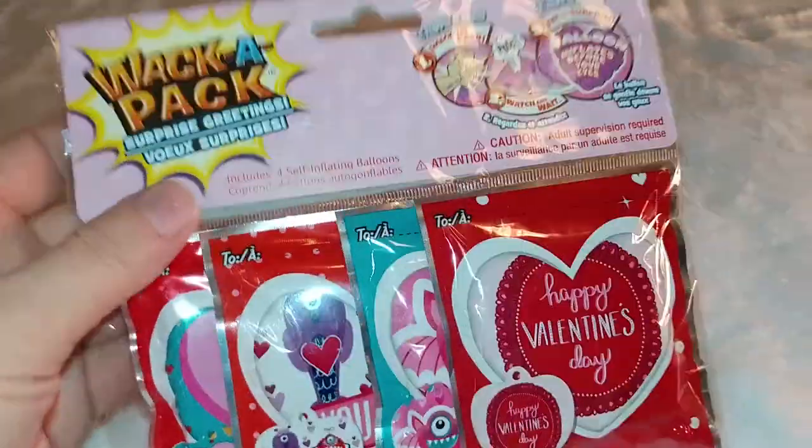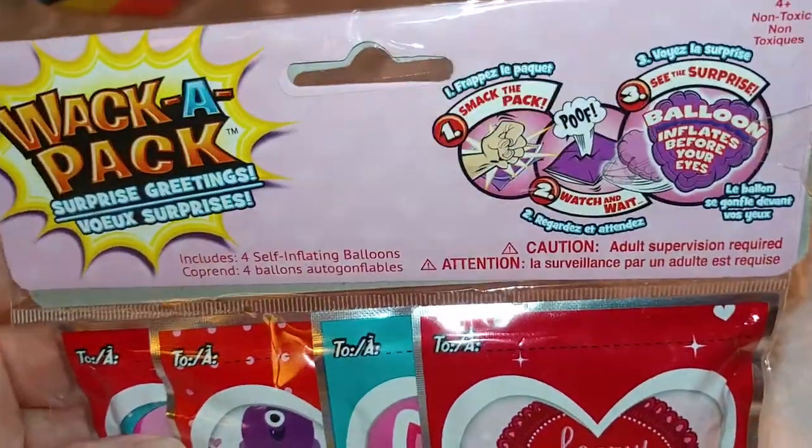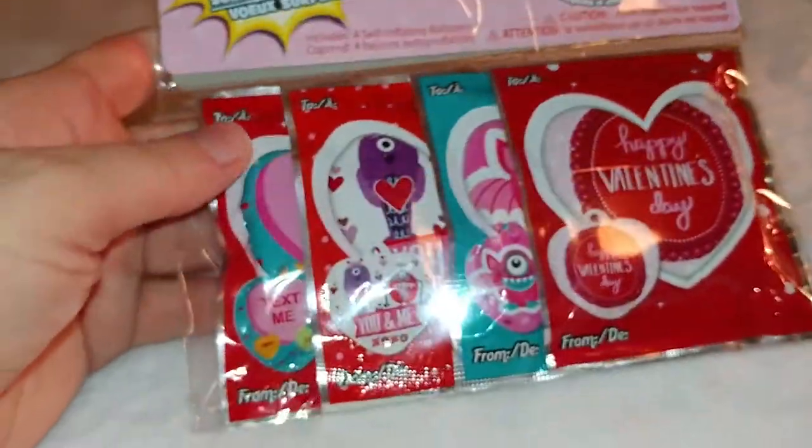And then this is the only Valentine's thing I believe I found this time. This is the one where you smack your fist down on it and it inflates into a balloon — that'd be fun to try.